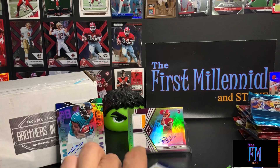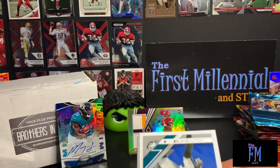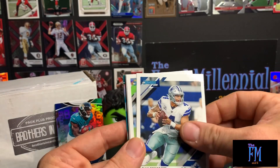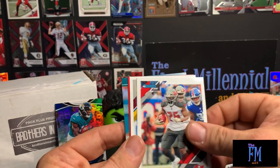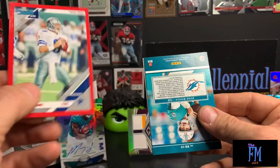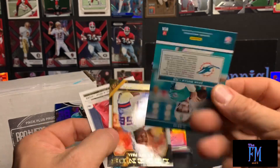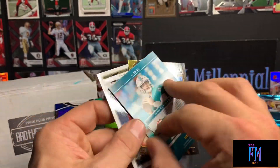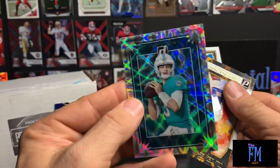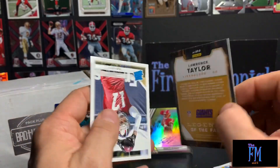We got one pack left — let's see if we can get one more hit out of this, although the Dwayne Haskins makes the box. That thing is sweet, it's thick. Malcolm Jenkins, Dak Prescott, Russell Wilson, Mark Brunell, Peyton Barber, Josh Norman, a Troy Aikman press proof — not numbered. Some sort of Josh Rosen card here — Elite series, not numbered, but a beautiful card. And a Lawrence Taylor Legends of the Fall — not numbered insert. And a Jaylen Hurd rookie.